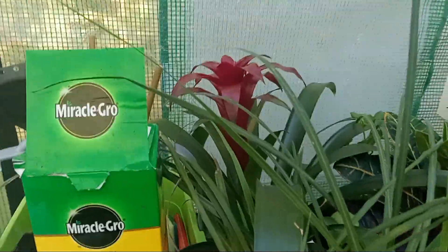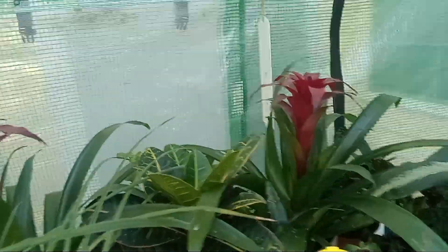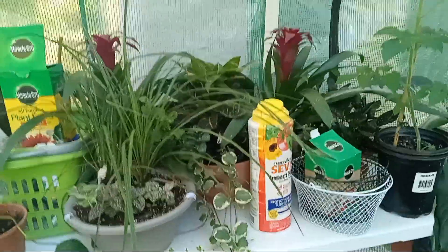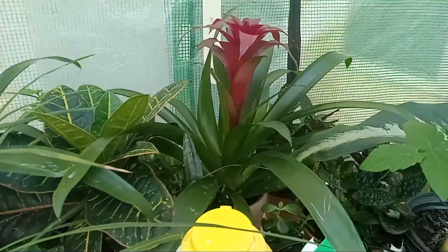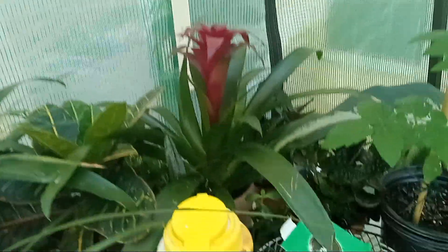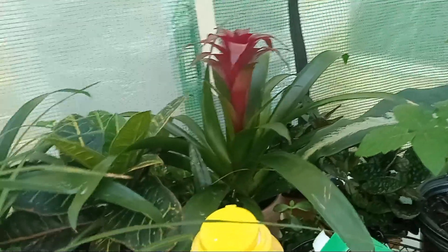I even had my bromeliads in the house. I repotted them, sprayed them down, and put them in the house for like a week. Then a little frog came up out of one of them. I thought maybe it was a little piece of fluff in one of the cups, and I saw it all day long. Then after I watered the cup, a little frog was on the pot — and it scared me. I was like, help me, what is this?